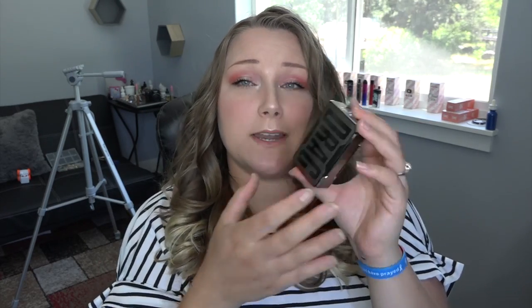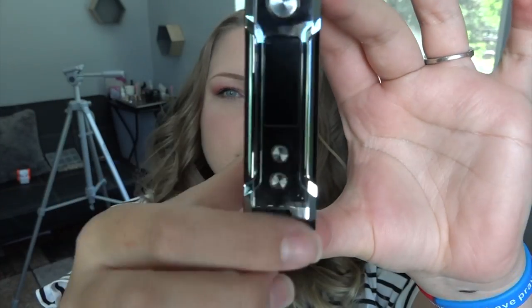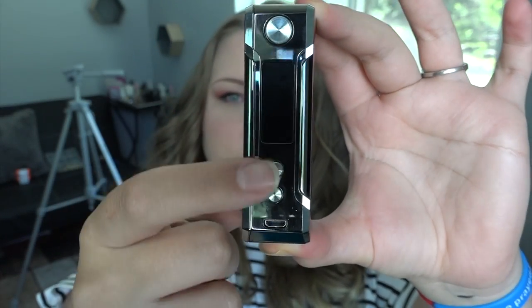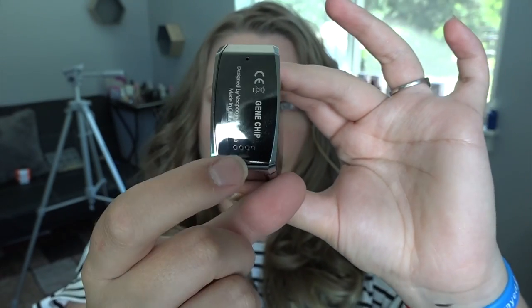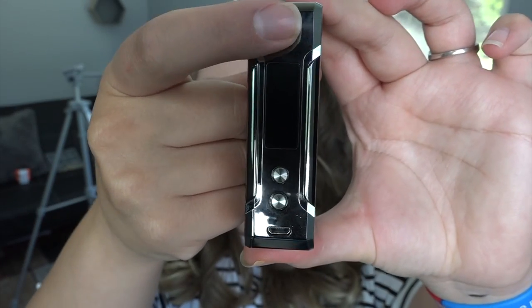The tank is 28 mm in diameter and 54.45 mm tall, holding 5 ml of e-liquid with the bubble glass piece. The Drag Mini has upgradeable firmware and several safety protections: over-time protection, over-temperature protection, output over-current protection, over-charge protection, low battery protection, atomizer short circuit protection, and it supports balanced even charging for the internal battery. Now let's get up close with the menu screen, fire button, regulatory buttons, and micro USB charge port.